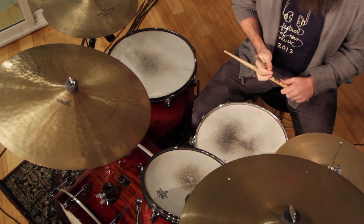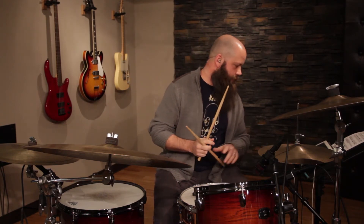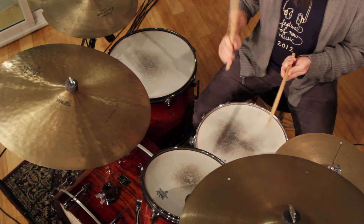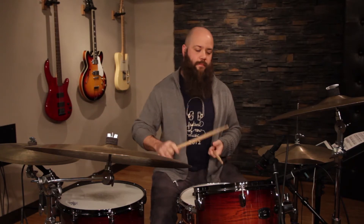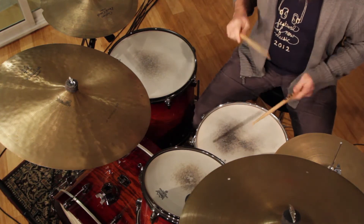You can use paradiddle-diddles as 32nd notes or sextuplets — they're super versatile, usable on grooves with many applications. It's basically two paradiddles in a row. What I do is add a paradiddle-diddle onto those 32nd notes. Mind you, this is a six-note pattern, so it doesn't come out even and you have to end the measure with some extra 16th notes.